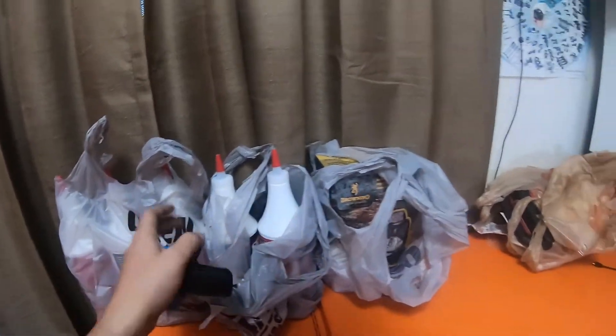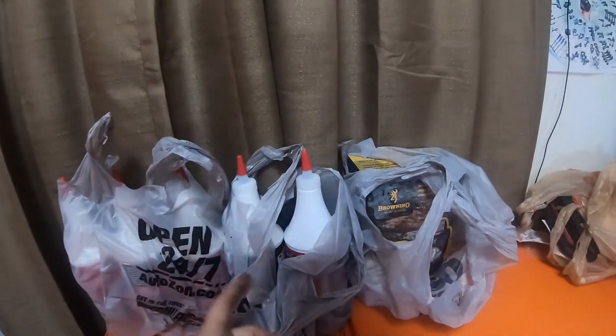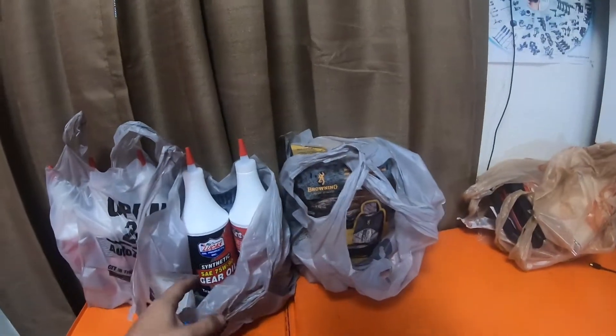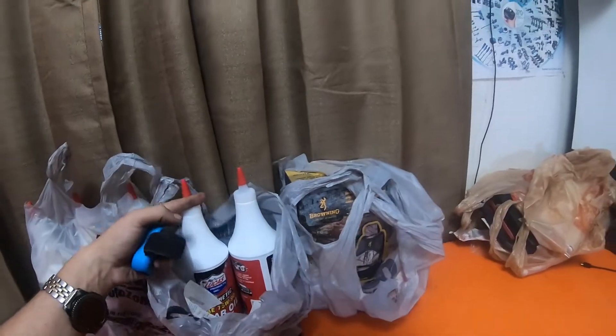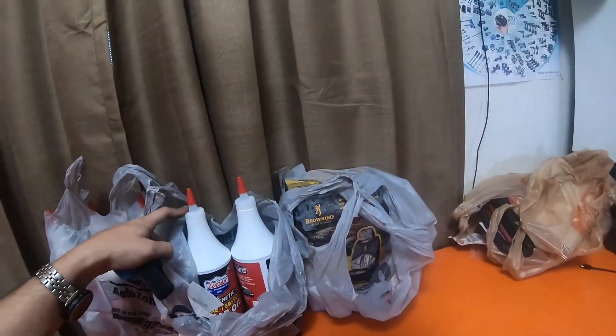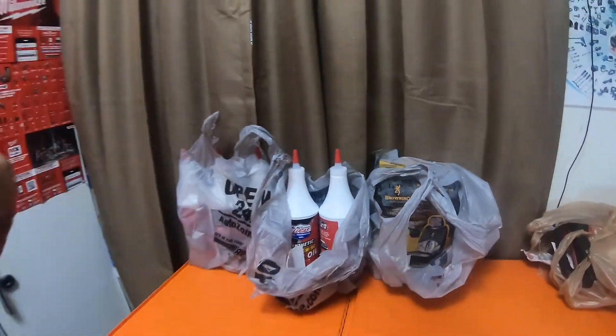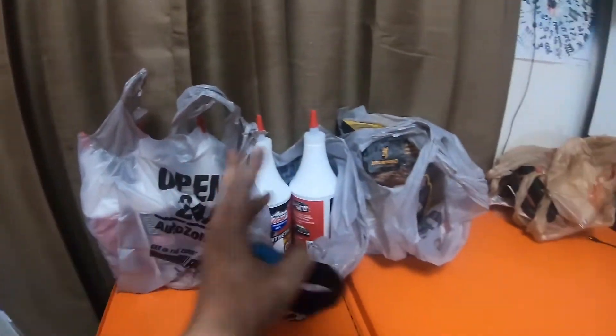I got five quarts of SAE 75w90 gear oil. This is what the 1996 to 2002 4Runners take for the front diff as well as the transfer case. So I picked those up.